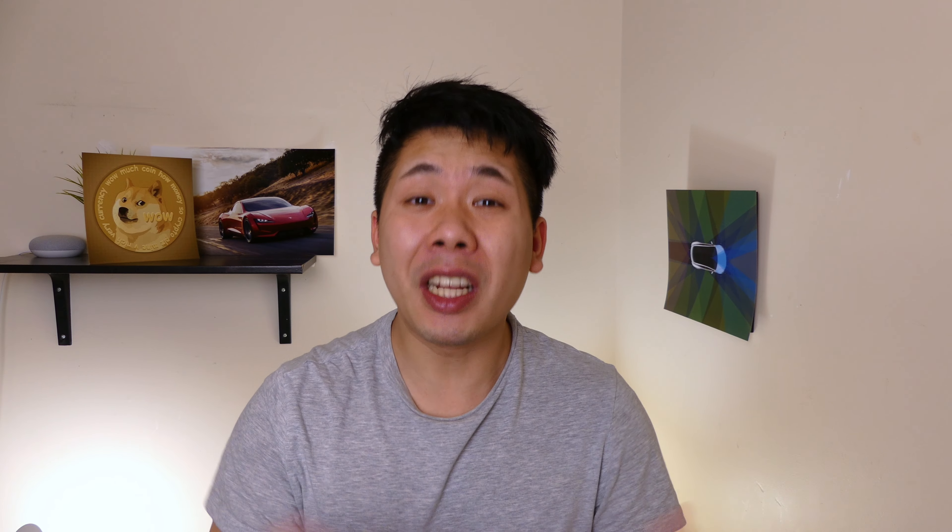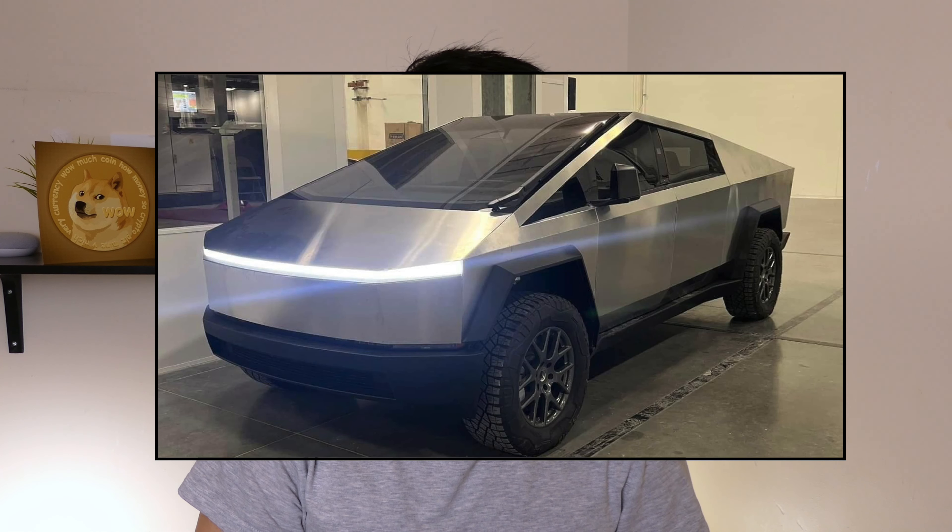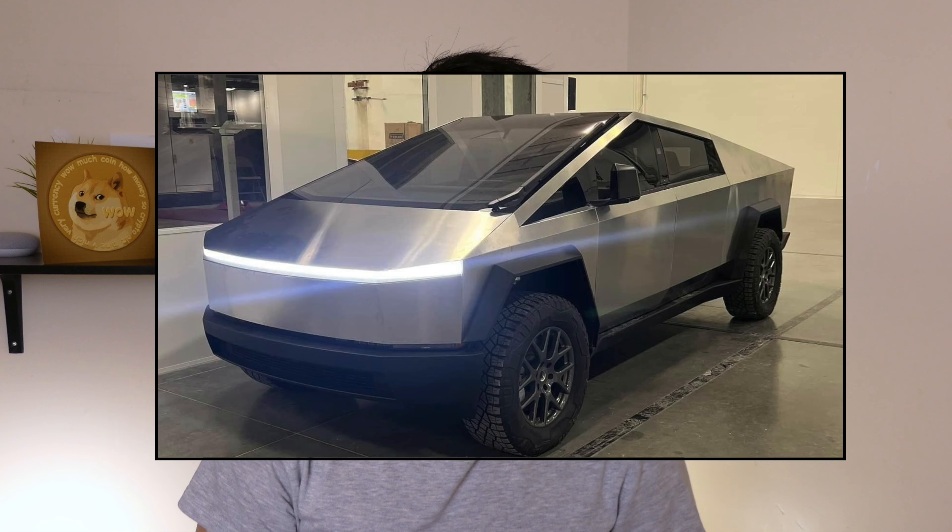If you guys haven't seen the sheer size of that place, it is amazing. But let's talk about the Cybertruck — this thing is so amazing. The light bar is just incredible. There is a full-on video that somebody captured inside the factory with the entire thing on display for you to see.